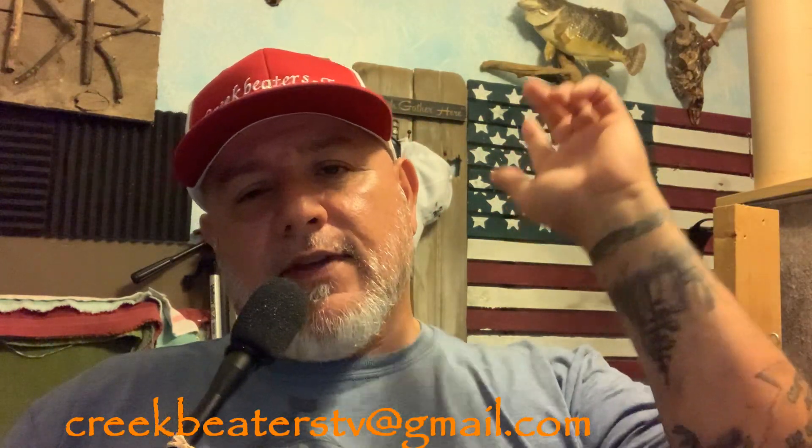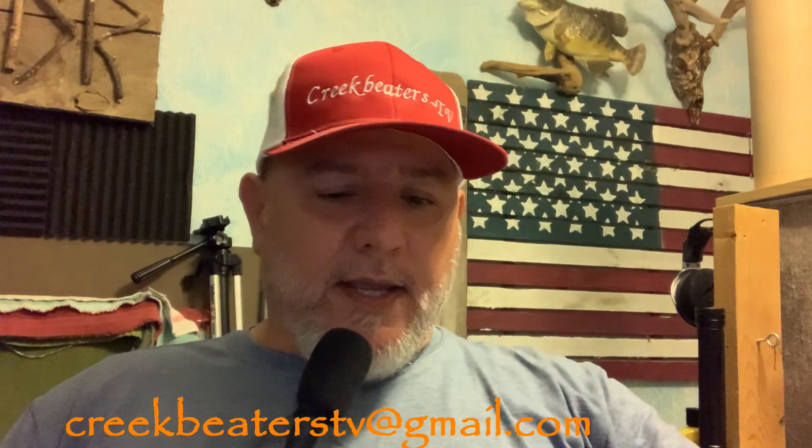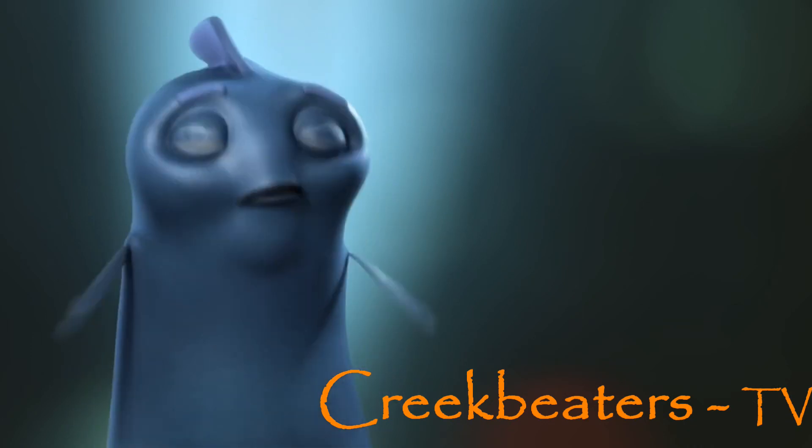Well, there you have it folks - that's this week's Creek Beaters TV. I hope we helped you out and hope you learned a little bit today. I learned it's really cool to target big bass and catch primarily big bass over the small ones I'd been catching. We're going to start doing more of that, and some reviews on different baits too. This is Dave for Lawson - thanks for watching Creek Beaters TV. Like, subscribe, and share. Till next week!